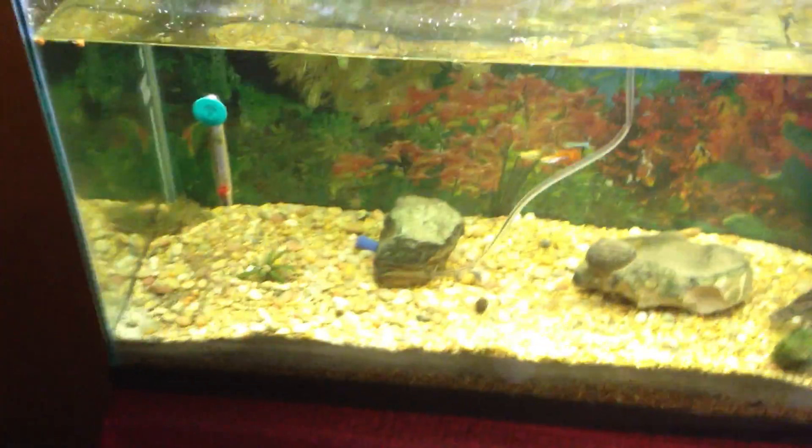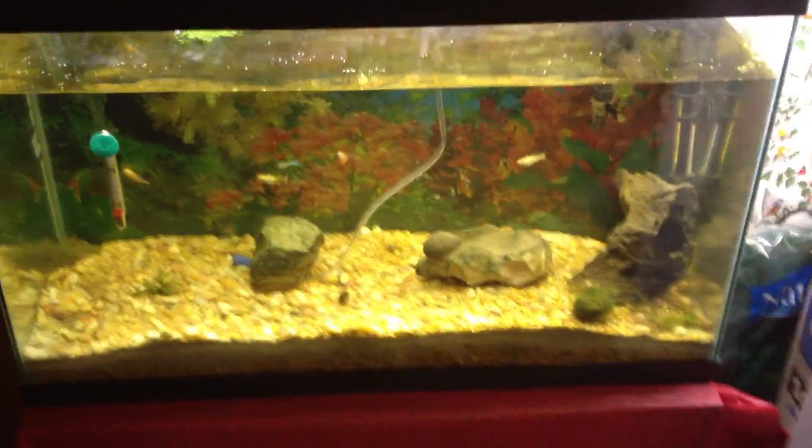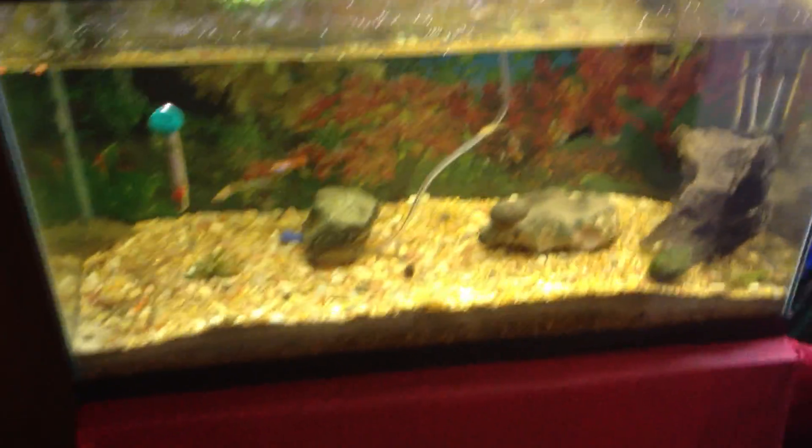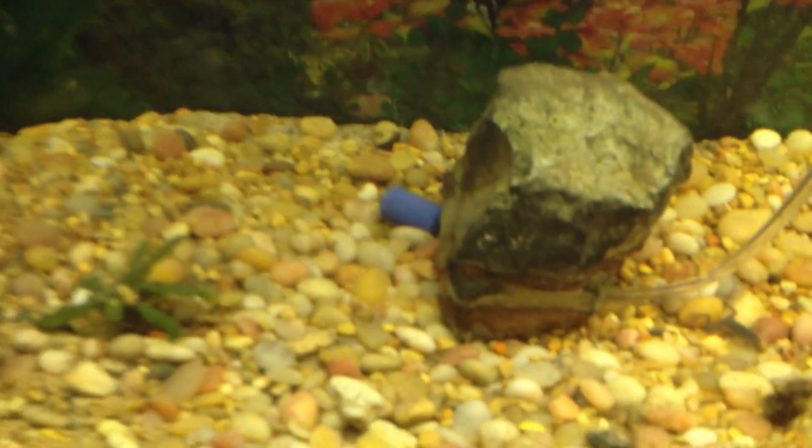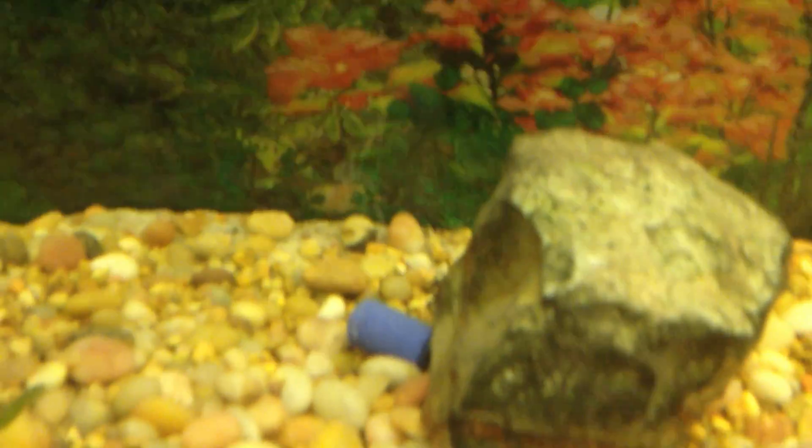This is my new aquarium here, and once this tube goes down underneath of it to this blue thing — if you notice it's making bubbles — that's not oxygen folks, that is carbon dioxide, pure carbon dioxide.